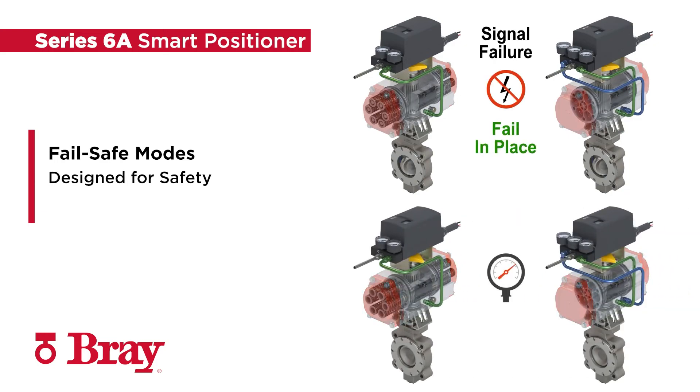Failsafe, fail-in-place, and fail-open. Failsafe mode closes the valve in case of failure of electrical and/or pneumatic auxiliary power. Fail-in-place mode maintains position, and fail-open will keep the valve position open.